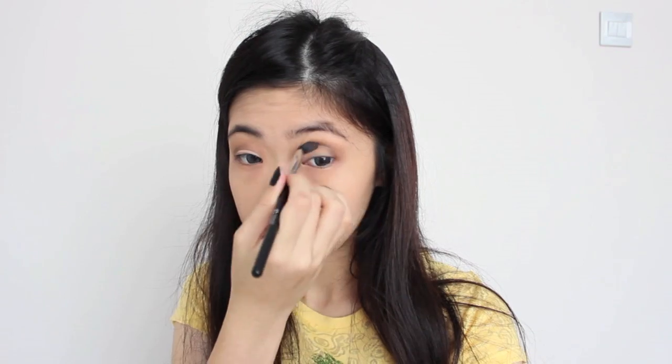Taking the black color, I'm putting it by following my natural crease to add more depth to the eye. Then taking a white shadow, I'm using it as a highlighter. I'm going to put it on my brow bone and blend it towards my inner corner. With a white liner, I'm just highlighting my inner corner a little bit more.